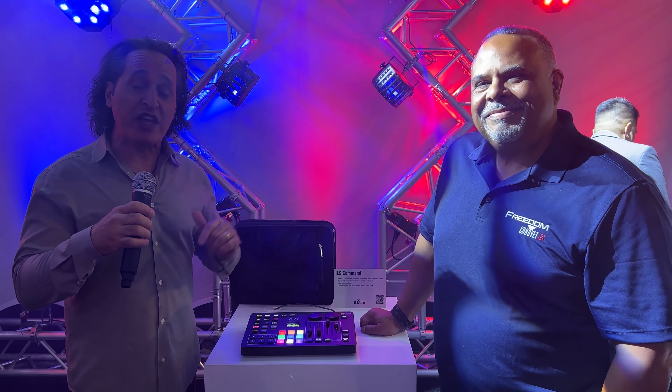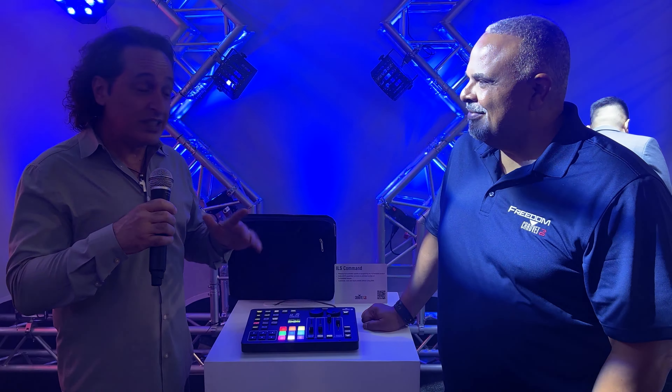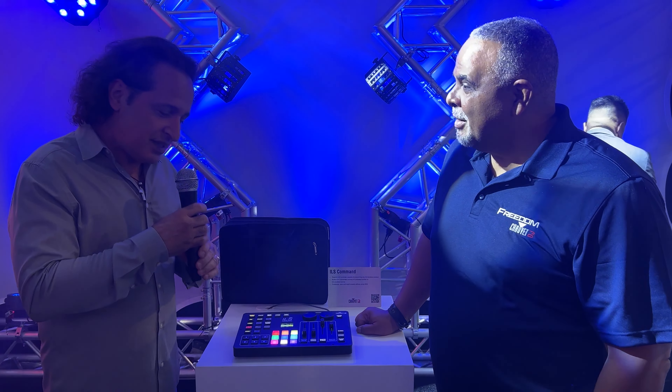Hey everybody, Nick from Sweetwater here at NAMM 2023, hanging out with Jeff from Chauvet DJ. We have a very cool little sneak preview of something. Take us through it, will you?